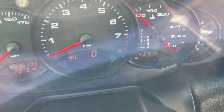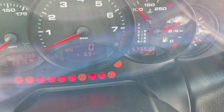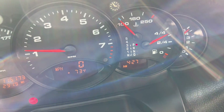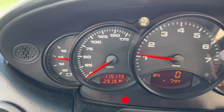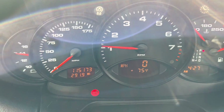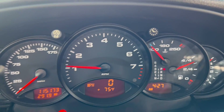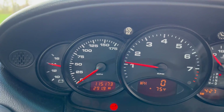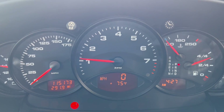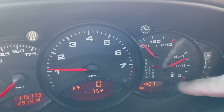So you can see down here — turn the key, lights up. See all the gauges there: 115,000 miles, tank's full, oil's good. Got the spoiler up, and there's your temperature right there, so it's cold.